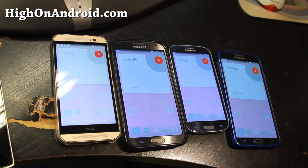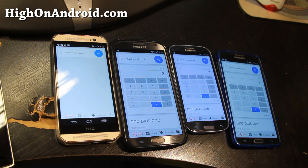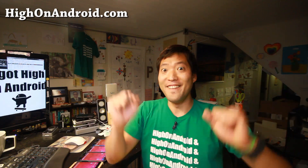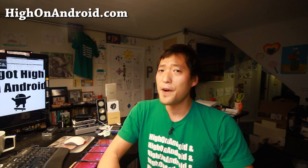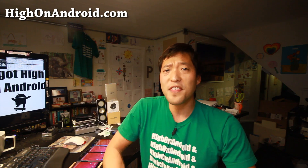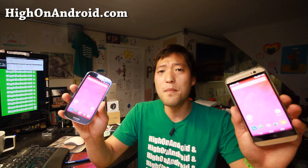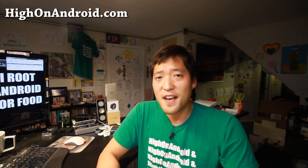Hi folks, nice from HiOnAndroid.com, where we get on Android every day. Today we're going to show you how to convert your existing Android smartphone into a OnePlus One with our HiOnAndroid OnePlus One conversion kit. You can get essentially all of the features of the OnePlus One on your Galaxy S3, HTC One, Galaxy Note 2, Galaxy Note 3, and a bunch of other devices.